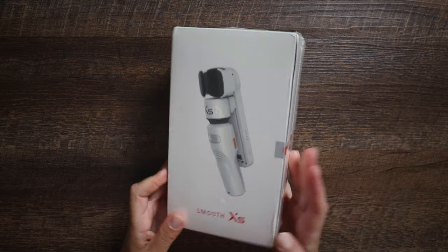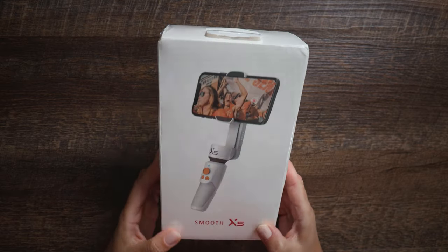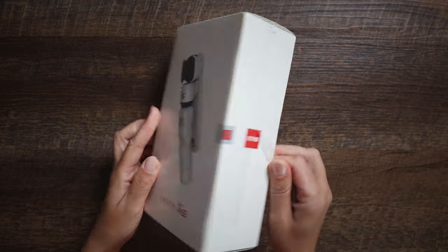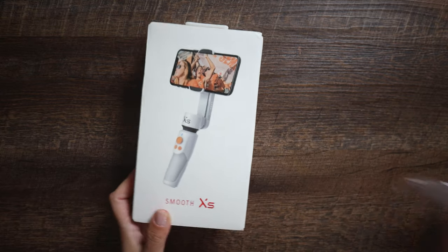And for the new faces, welcome. My name is Zdenka Darula. If you want to learn how to take better photos and videos with the latest gear and possibly participate in creative camera challenges, consider subscribing.